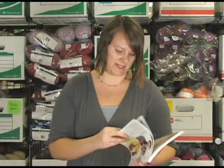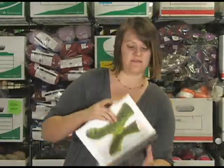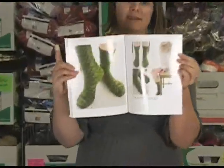The other ones I want to show you are some of the sport weight designs towards the back of the book. There's a traditional Gansey sock, cabled socks, and the last three or four designs are sport weight. I love this green pair — it's probably my favorite.